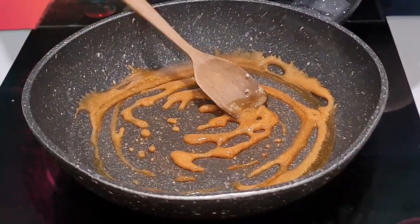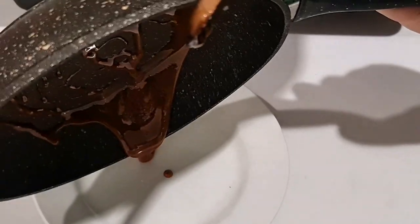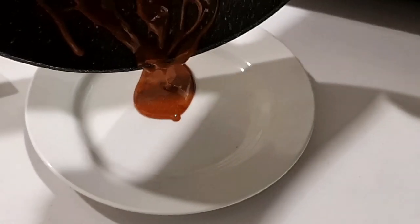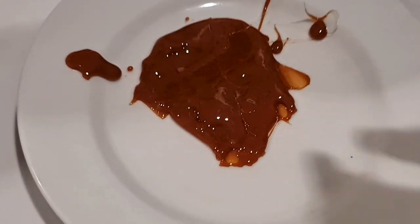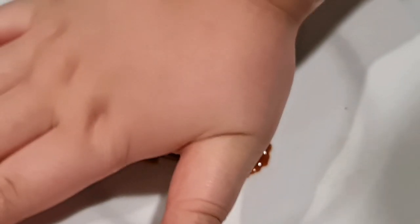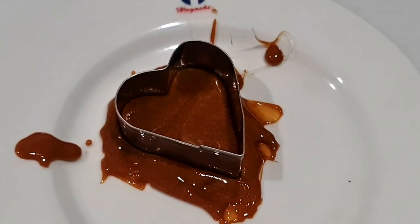Now turn it off and pour it onto our plate. Oh my god, this is small! We need to wait about 10 seconds, then take the cookie-shaped cutter and press it in. Make sure to press it in good.